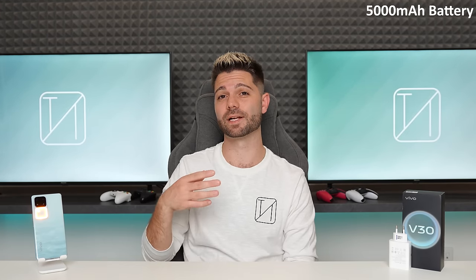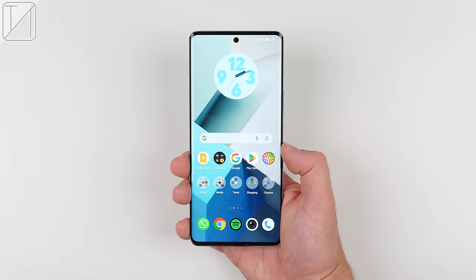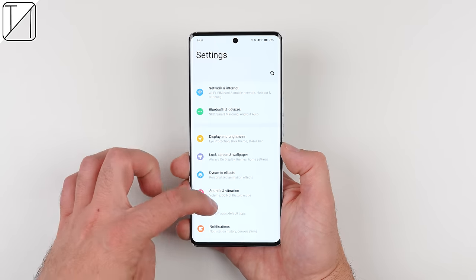On its massive 5000mAh battery, which can be charged up fully in just 48 minutes thanks to its extremely fast 80W flash charging speeds. There's no need to worry about overheating since Vivo has included an ultra-large smart cooling system, which should keep all of its hardware components running happily.